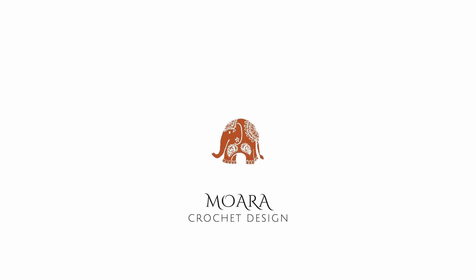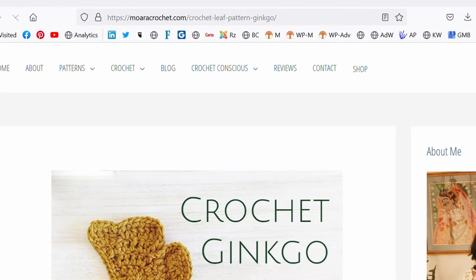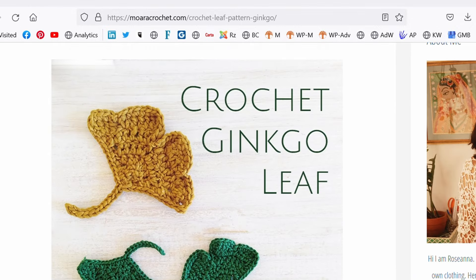Today we're going to embroider on crochet. Hi, I'm Rosanna from Wear a Crochet and in today's tutorial I'm going to be sharing with you step by step how you can embroider a lavender flower onto crochet. There is a full written photo tutorial which can be found in the link down below, and from there you can also access my other free patterns and crochet knowledge. Don't forget to hit the subscribe button because every month I release a new free crochet pattern. So let's get started.